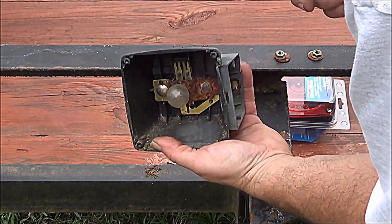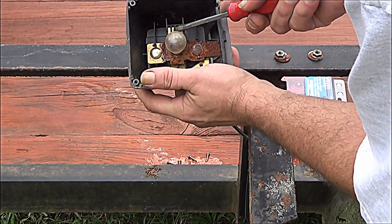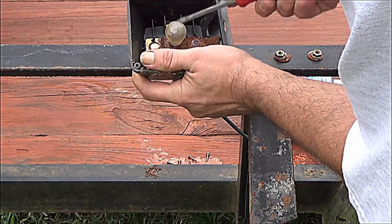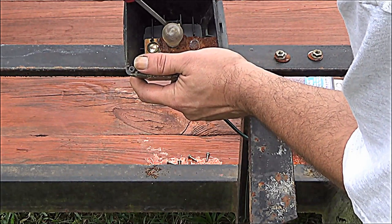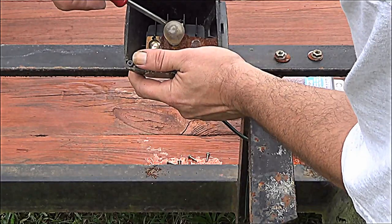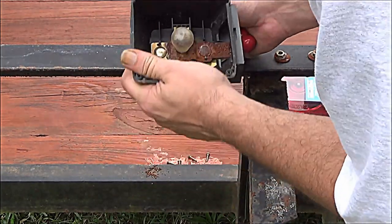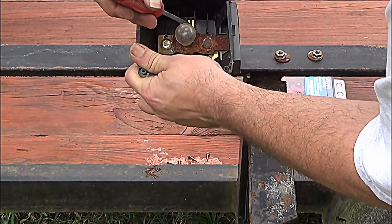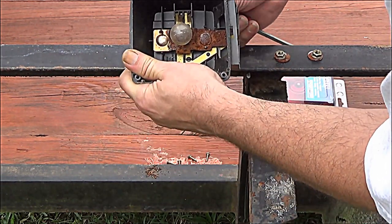Take this flat head and just pull that prong back a little bit. I've never seen anything like these — it's the first time I've ever seen this kind of connector. Let me pull that prong back. All right, that one came out. I'm trying to lean back so you guys can see that.